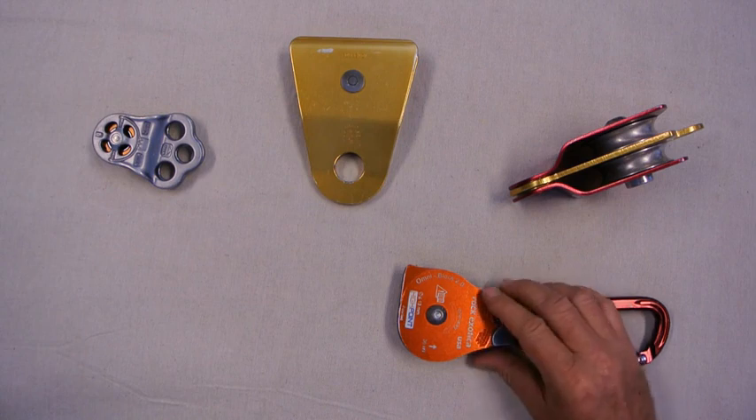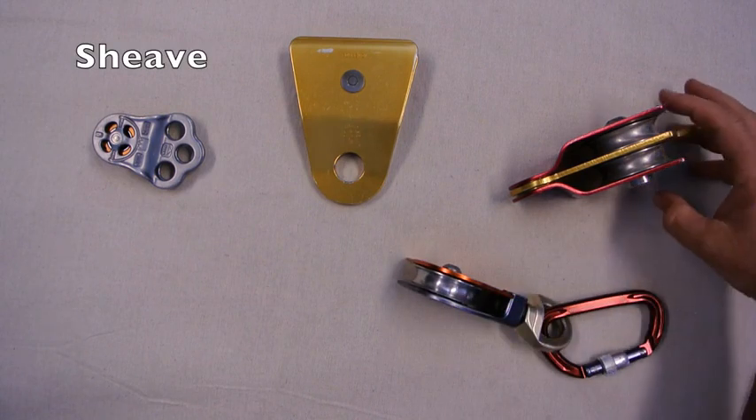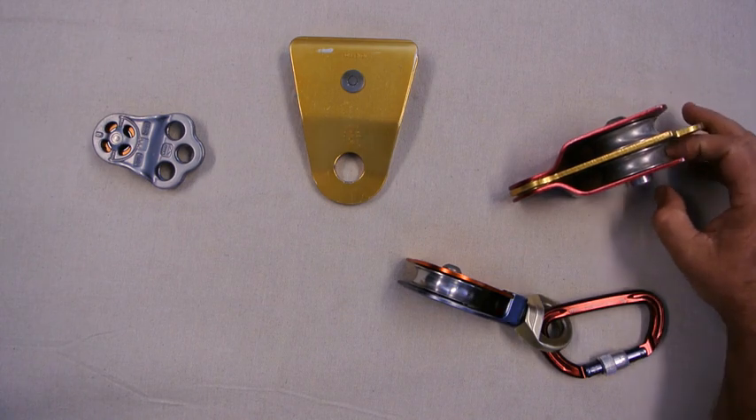The other thing they have in common is they all have a sheave. This one here has a single sheave. On the twin there are two sheaves, so we can run two ropes independently through that pulley.